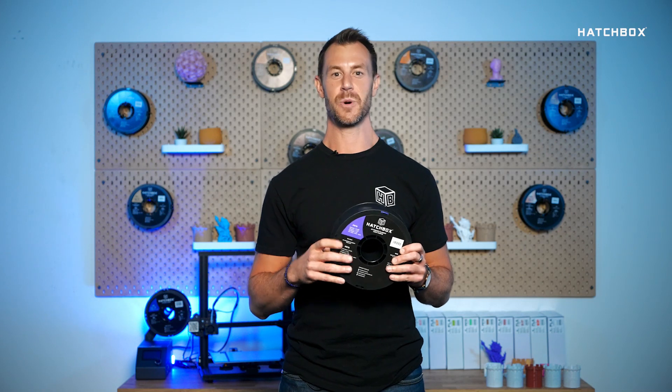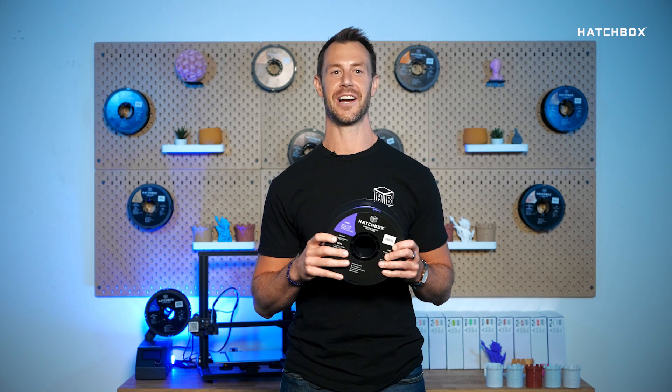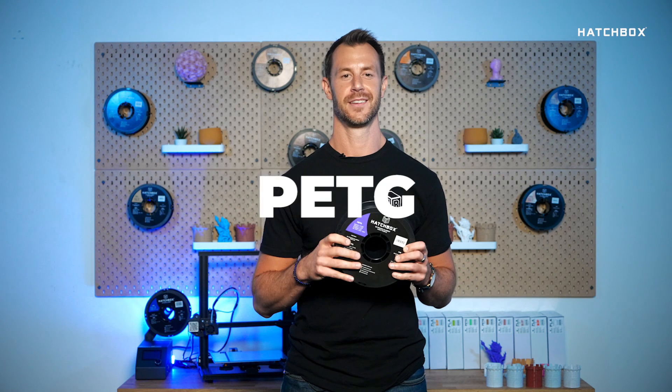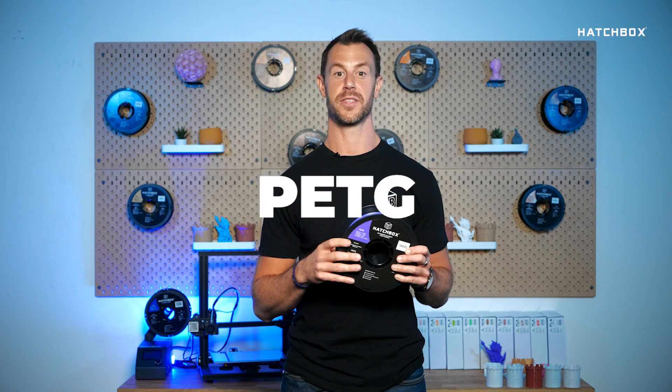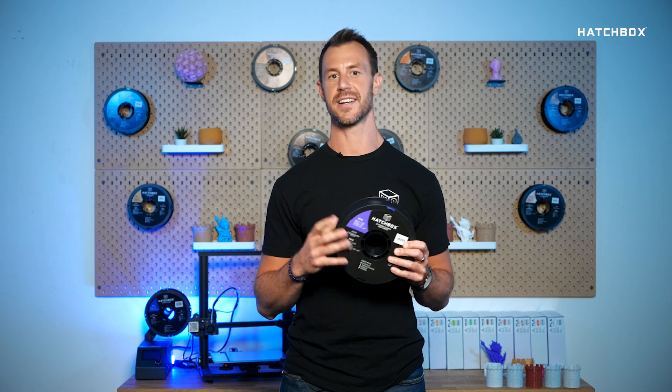Welcome to Hatchbox Highlights, where we give you some quick insight on Hatchbox filaments. Today we'll be highlighting our PETG filament. Print all your favorites and more with the premier quality of our PETG that will enable you to see your ideas and concepts engineered into a real and rewarding reality.